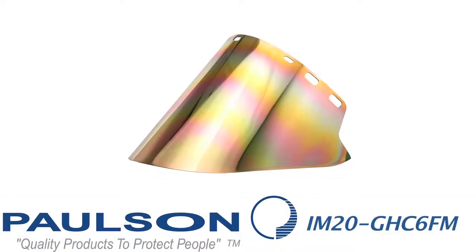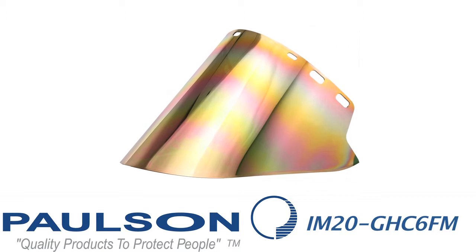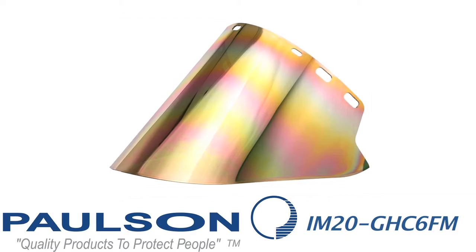You'll notice that the cutaway area on the shield fits exactly into the corner of the HG7, which comes way back to protect your head from heat and sparks. The next model is an IM20 GHC 6FM — the same size shield, but with a medium green base. The medium green base adjusts the color so that the worker is able to see properly in his particular surroundings and view his work correctly.